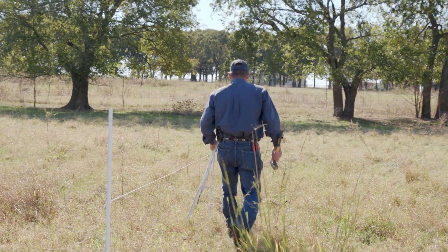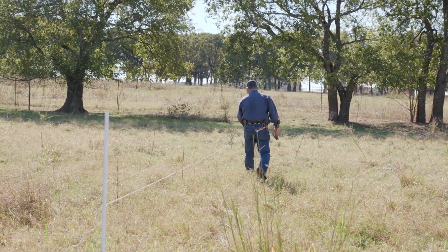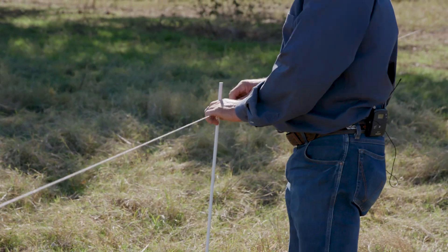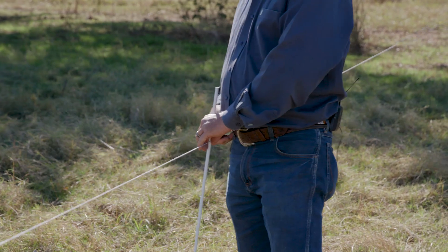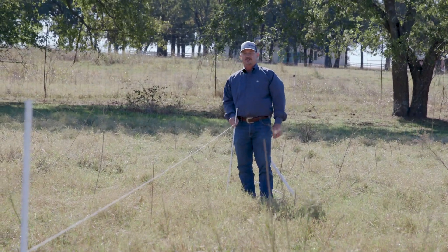What I do is I'll just count off about 10 to 11 yards and put my post in. I'll wrap it once and then just measure the height that I want.